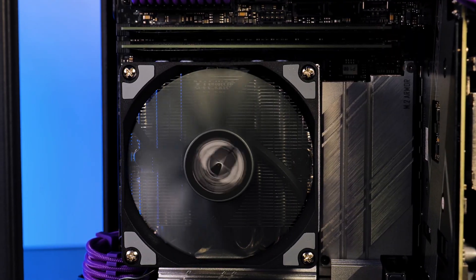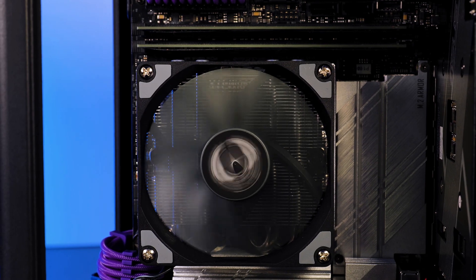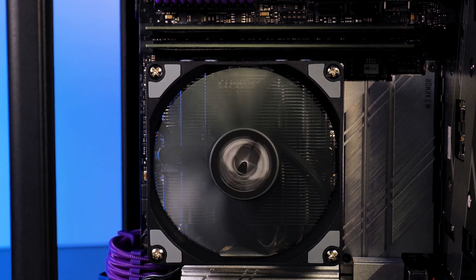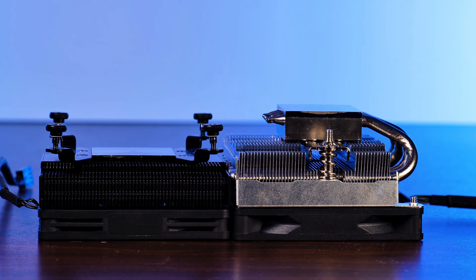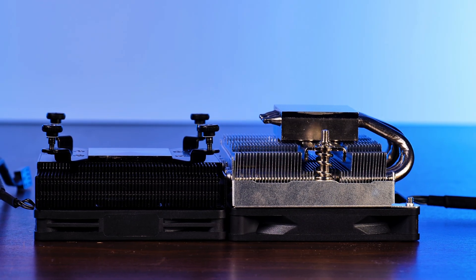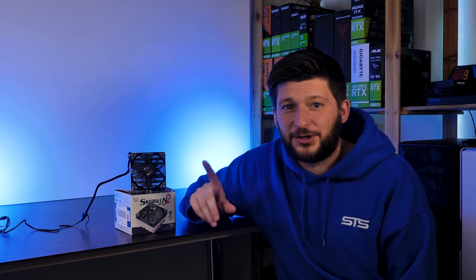To sum up the performance part, the Scythe Shuriken 2 completely destroyed both the Noctua NH-L9i and the Alpenfohn Black Ridge. To be fair, the NH-L9i is still only 73mm high with the actual heatsink being just shy of 22mm, while the Shuriken 2 is quite a lot bigger. But as long as you can go up to 57mm inside your case, the Shuriken is the man for the job.